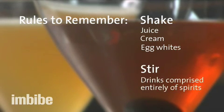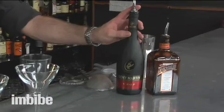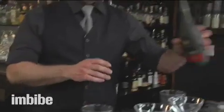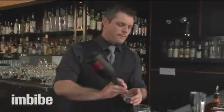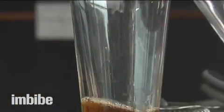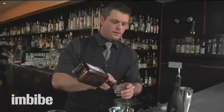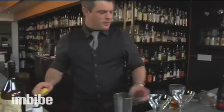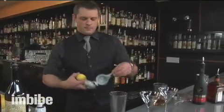We're going to start with two examples. We're going to use the sidecar as an example of a shaken cocktail, and we're going to stir a Manhattan. So we're going to build a classic sidecar with our cognac. The sidecar is a great cocktail to illustrate this — it contains two types of spirit and fresh lemon juice, and I really like a sidecar that's been shaken and is crisp and cold.